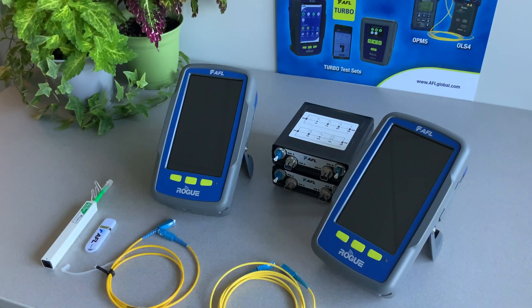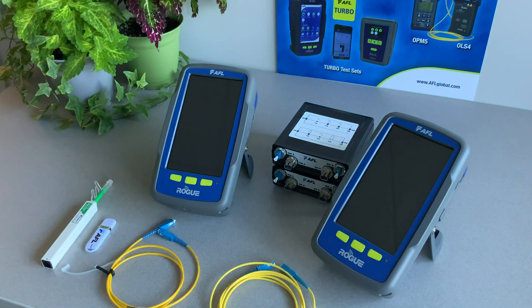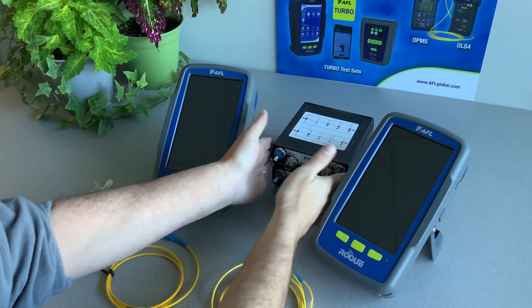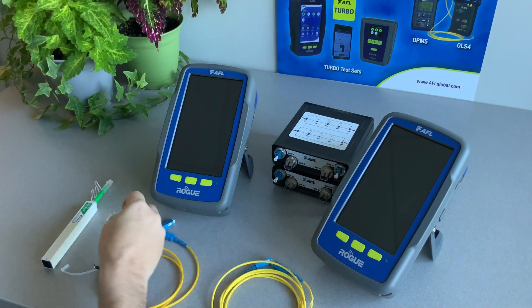We will use a set of Rogue Ult Certifier IB-1s with quad modules, single-mode reference cables, a sample single-mode fiber network, a USB thumb drive, and a one-click cleaner.